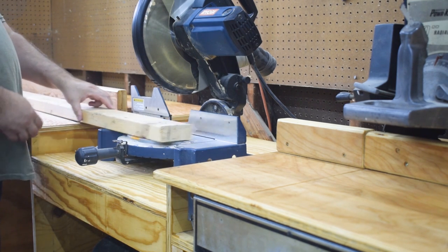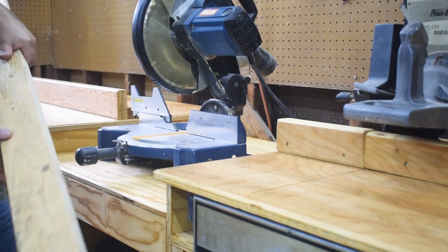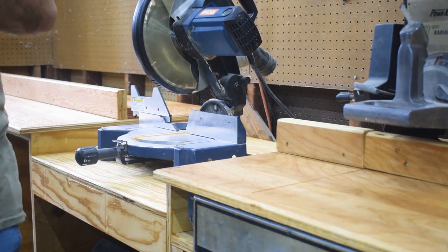I'm super happy with it so far. Again, this was the first phase. Next phase is drawers all on the front of this thing. Thanks for watching.